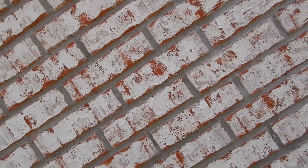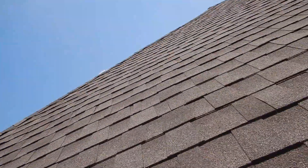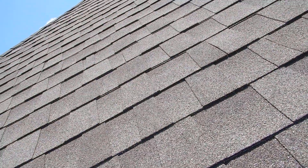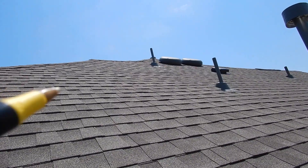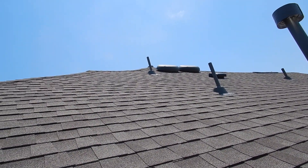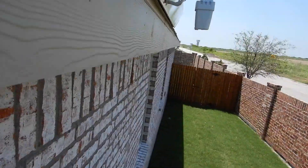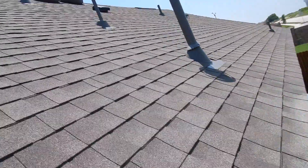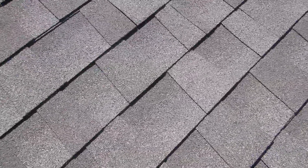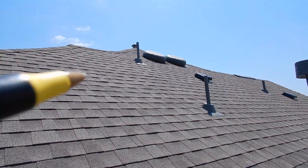And up the north slope, there's another ridge vent. And these are exhaust vents — some people call them turtles, passive boxes. You're not supposed to mix your exhaust vents. Soffit vents bring air in.